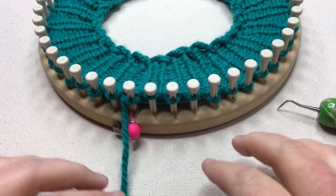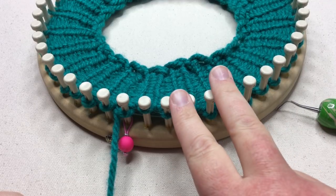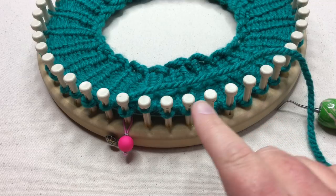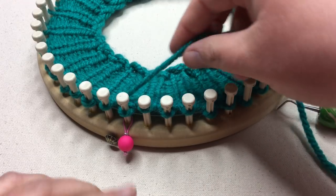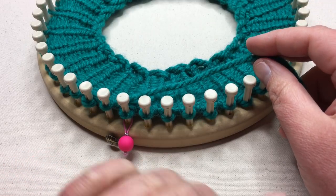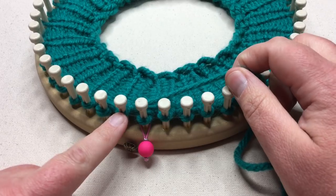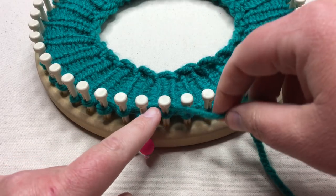We are ready for the slip stitch tweed pattern. We're going to be working four rounds. The first two rounds use contrast A. The first round we'll be knitting, and the next round we'll be purling — but on both rounds we're going to be slipping the same stitches. You're going to knit one, two, three stitches and then skip one — that's round one. Then the next round, purl one, two, three stitches and then slip one. The last stitch of each round is slipped, with the yarn held in the back.